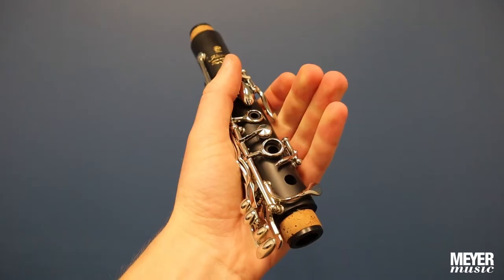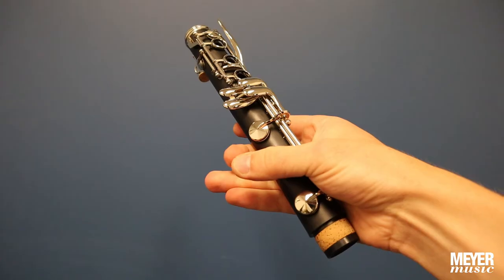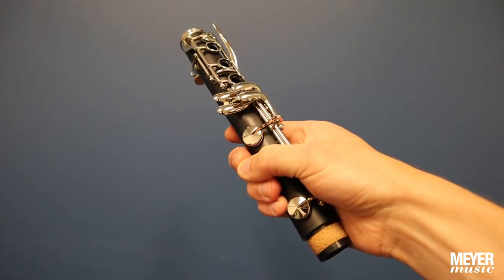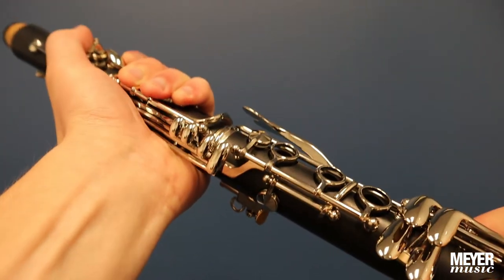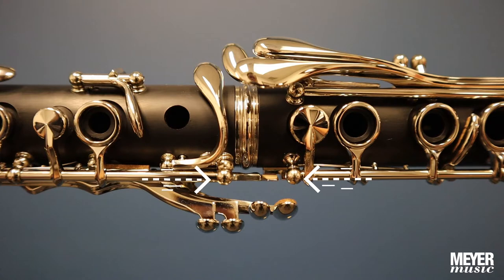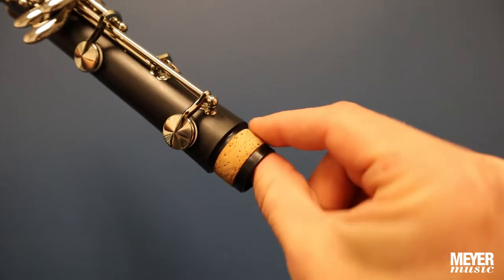Cradle the upper joint, placing your fingers over the tone holes and raising the bridge key. Cradle the lower joint, avoiding the keys. Continue holding the bridge open while using a twisting motion. Make sure the bridge keys from the two joints are aligned. To ease assembly, a small amount of cork grease can be used on each tenon.